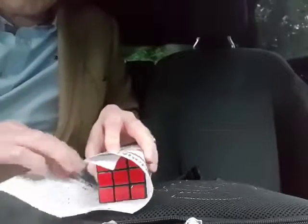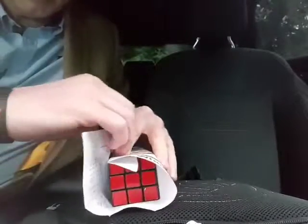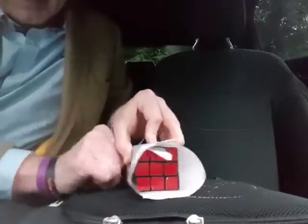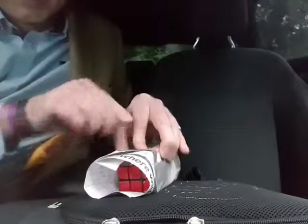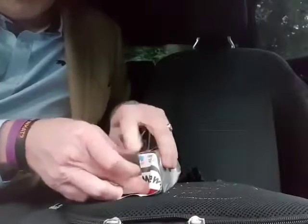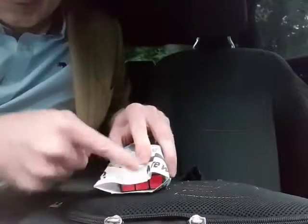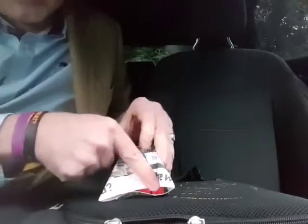So we start by wrapping the paper around, making sure you've got a flat piece on the top here. Tug the paper so it's all tight, then wrap that bit over the top and put tape there to hold it. Then take the bit that's got the fold on it — this end here — and fold it down like that. This is why you need the paper to have a little bit of gap: when you fold it down, the edge doesn't quite reach the edge, which is perfect.